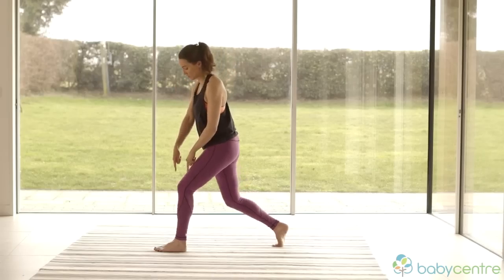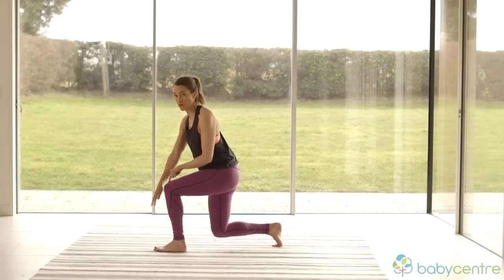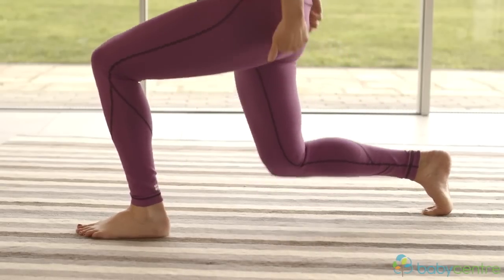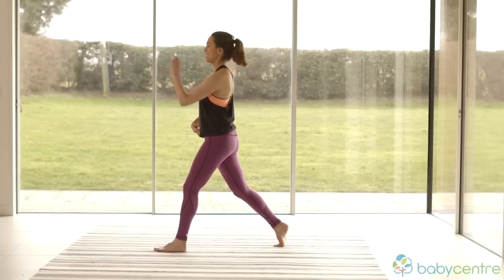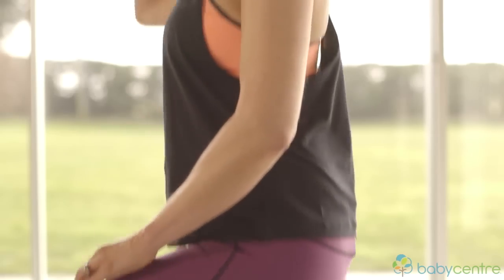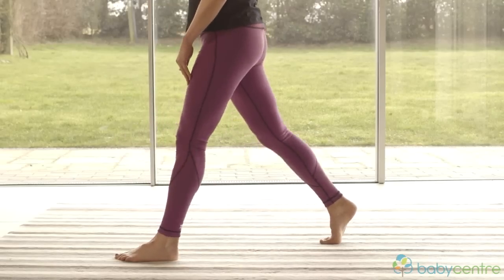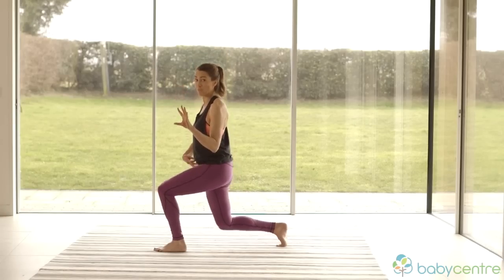Notice as you're doing this your front knee shouldn't be going over your toes — you should be able to wiggle your toes. We're going to do four more on this side. Make sure you're using your core, your back posture, everything is in line, your chin is in. Straight down and straight back up. Now you can rest here and change legs, or you can do another one with me.